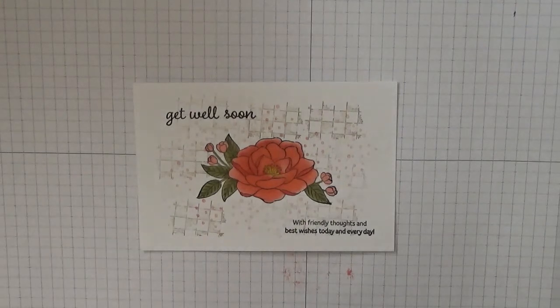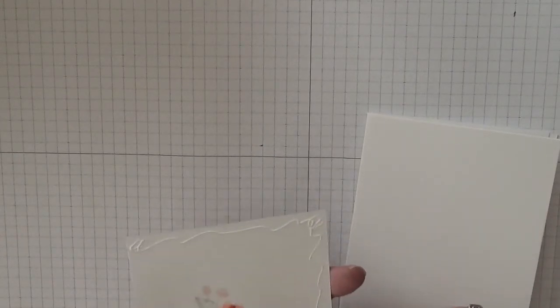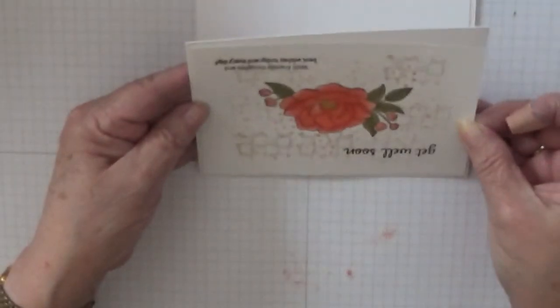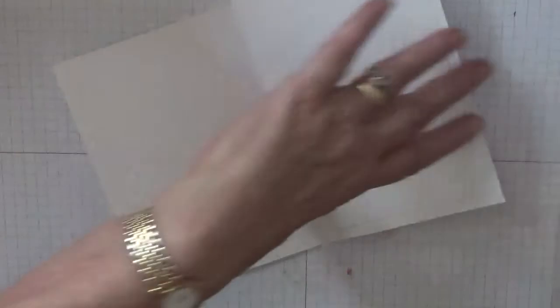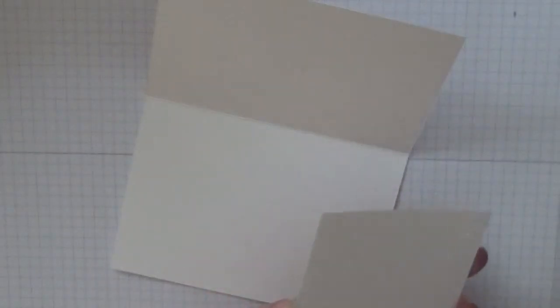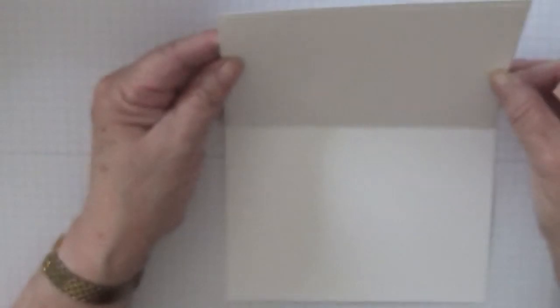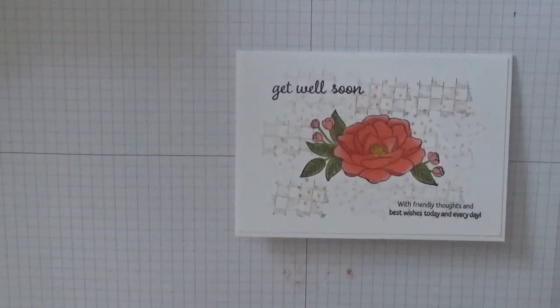That's our card done. We just need to stick this on our base. I'm not adding any gems — it'll just be a flat card, which I've been doing quite a few of lately. Right, and there we have it. Hope you like it.